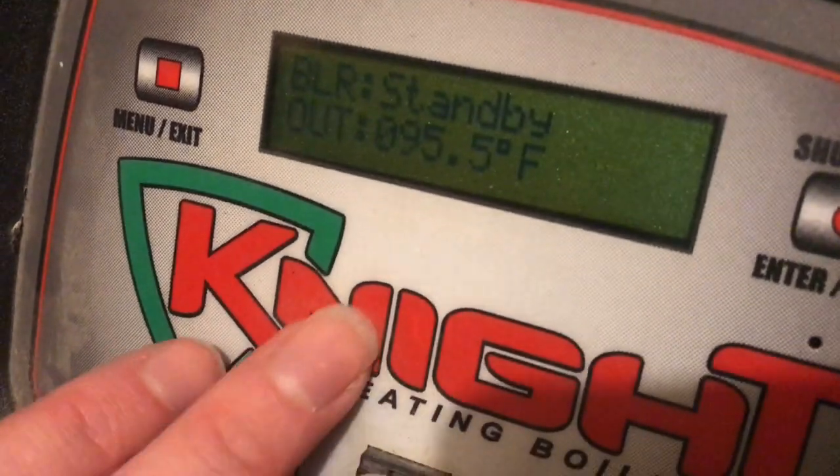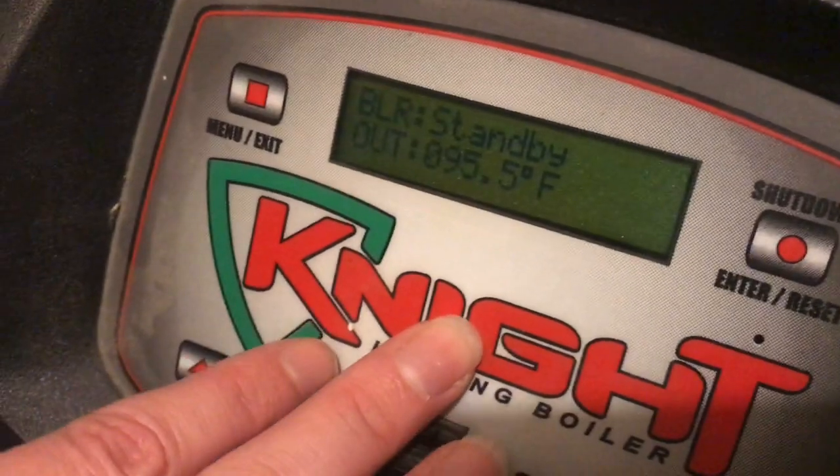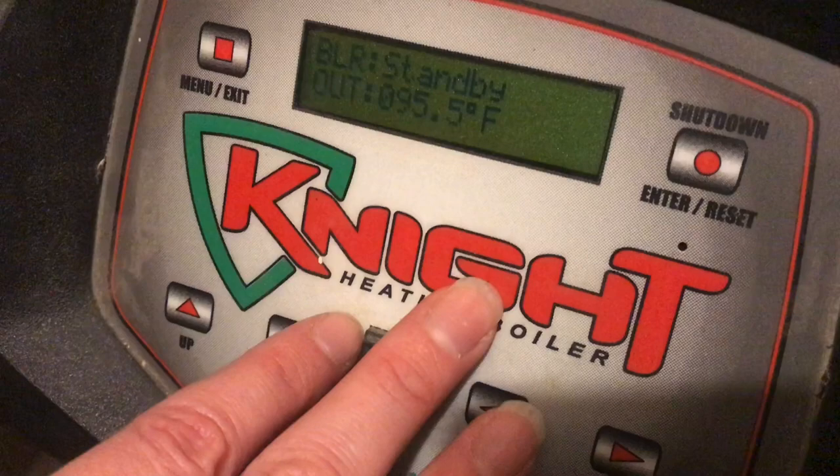It is explained in the manual but it's a little difficult to follow and find. So this is how you would change the temperature going out for the system.